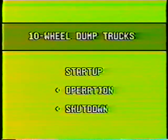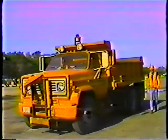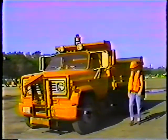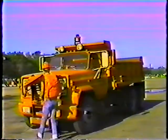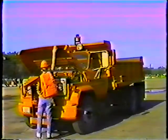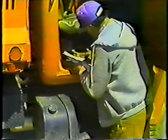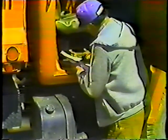Let's begin with startup procedures. As an experienced operator, you know that startup entails much more than turning a key. First, you have to complete a pre-trip inspection to make sure your truck is in good shape before you leave the yard. Follow the instructions outlined in the operator's daily checklist. The order in which you make the checks is unimportant, but doing them is very important. It's the best way to spot small problems before they get out of hand.